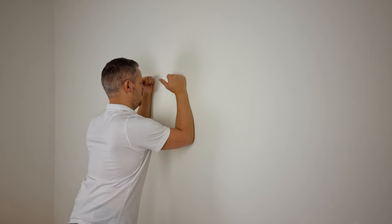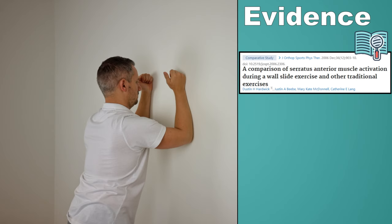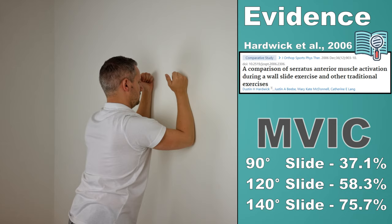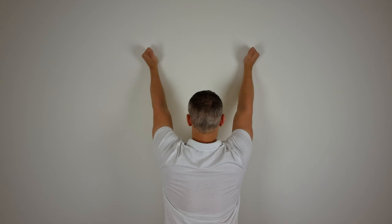The next exercise is the wall slide, which is an effective exercise to activate the serratus anterior muscle above 90 degrees of shoulder elevation. This exercise was described by Hardwick et al in 2006 and generated an MVIC of 37.1% at 90 degrees, 58.3% at 120 degrees, and 75.7% at 140 degrees.